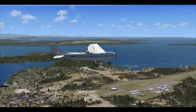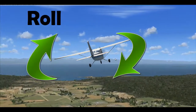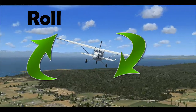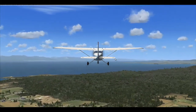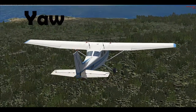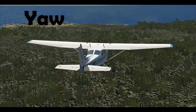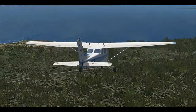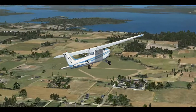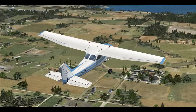The second motion is called roll. This is when you bring a wing down and the opposite wing up, or vice versa, as you see on the screen. The third motion is called yaw. Yaw is when you turn your nose to the left or right. Yaw in combination with roll helps you turn your aircraft, as you see on the screen. All three motions combined help you fly around.